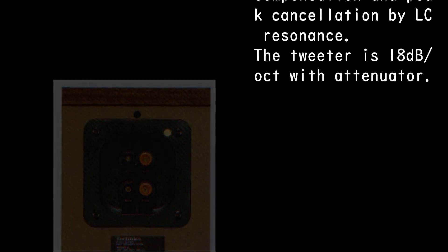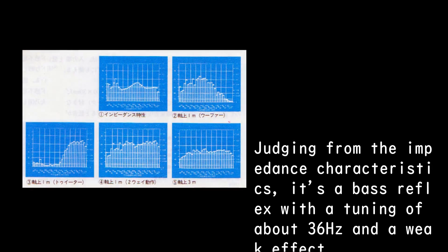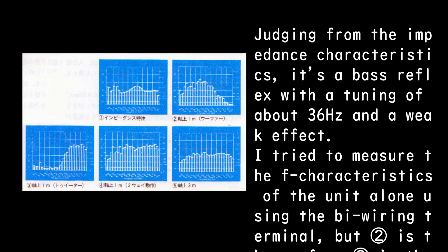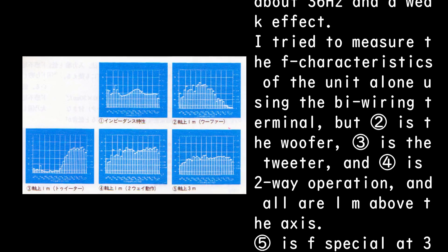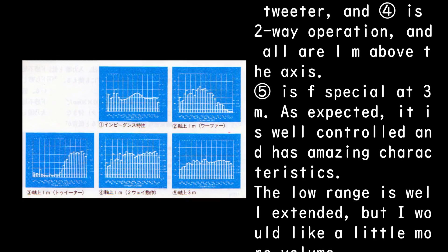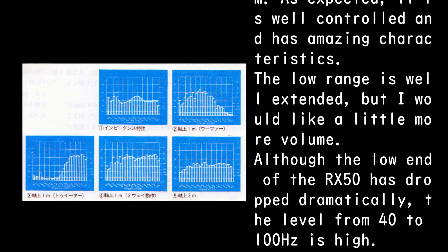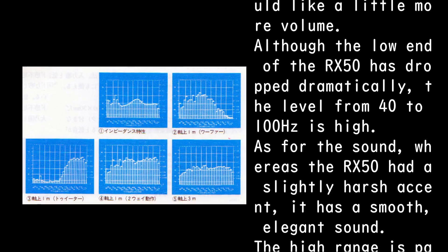The tweeter is 18 dB per octave with attenuator. Judging from the impedance characteristics, it's a bass reflex with a tuning of about 36 Hz and a weak effect. Measuring the F characteristics of the unit alone using the bi-wiring terminal: channel two is the woofer, three is the tweeter, four is two-way operation — all measured 1 meter above the axis. Channel five shows the F characteristic at 3 meters. As expected, it is well-controlled with amazing characteristics. The low range is well-extended, but a little more volume would be welcome. Although the low end of the RX50 has dropped dramatically, the level from 40 to 100 Hz is high.